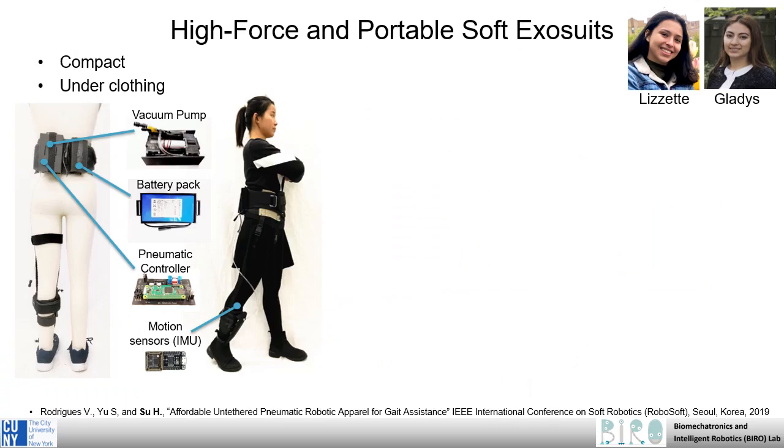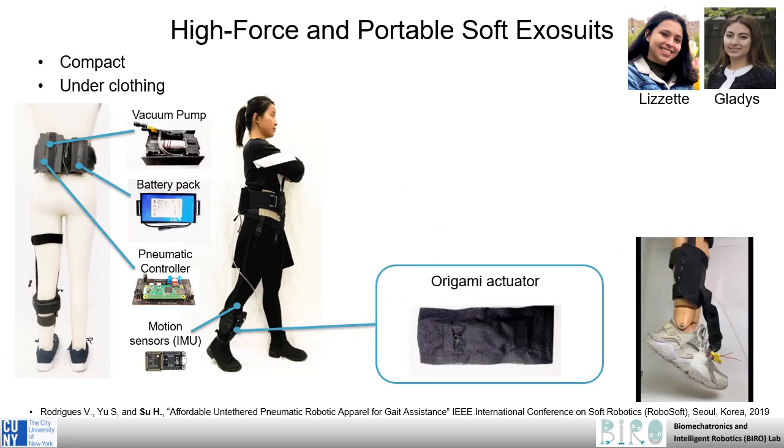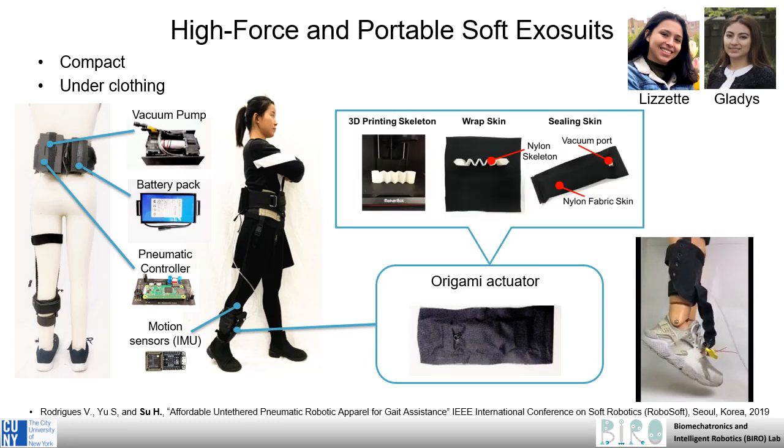This picture shows an embodiment to aid ankle dorsiflexion. A key contribution of our design is a vacuum-driven origami actuator that connects two braces placed on the user's shank and foot. It is made of a 3D printed skeleton wrapped by a nylon fabric and a seal.